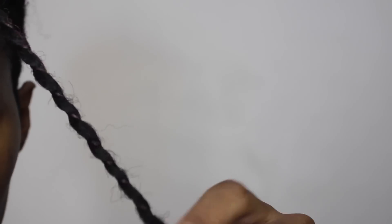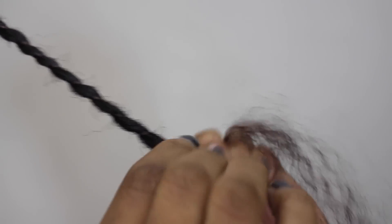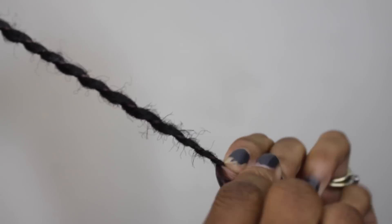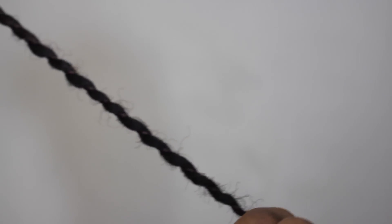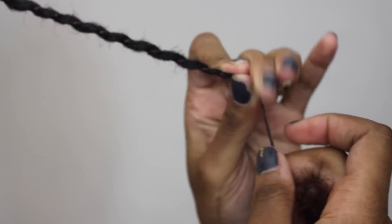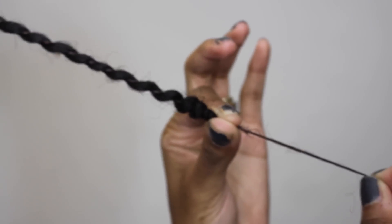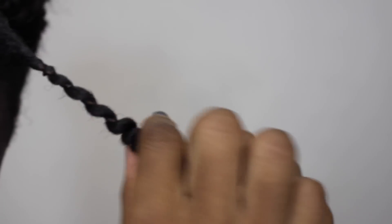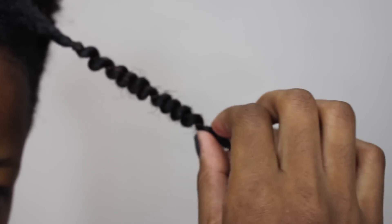I'm just going to wrap that all the way down to the bottom. As I get closer to the bottom, my spacing is going to get a little bit closer together, and that will create a more natural-looking, kinky curly texture. I'm pretty much getting close to the bottom — I'm going to hold that securely, hold the strand, then push up while holding the strand tight, pushing it about halfway, evening out the curl.